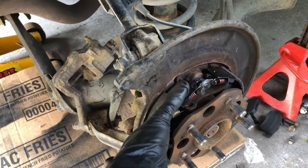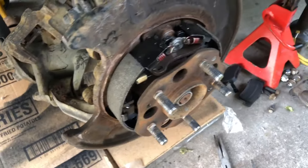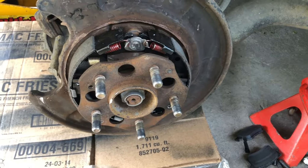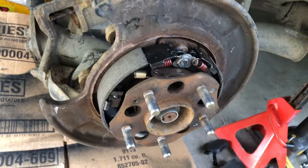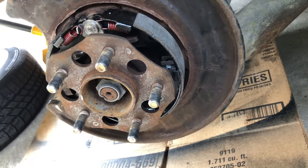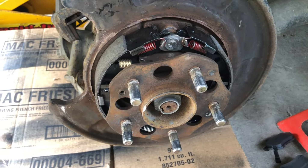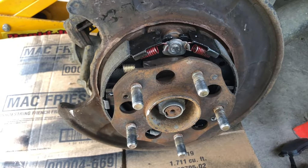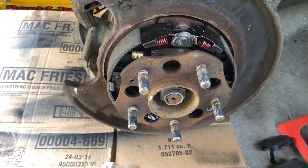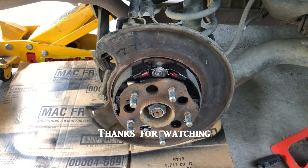There she is — shoes are fully installed, all brand new hardware. For those of you that have done shoes before, you know how much of a pain it is. Props to you if you do it well. There's got to be a good trick to it, but I don't do shoes enough. Anyway, I'm happy. Now just the caliper and bleeding and it'll be done.